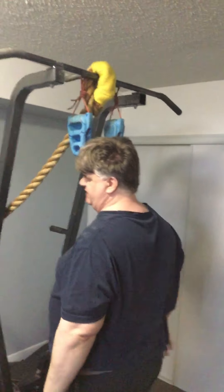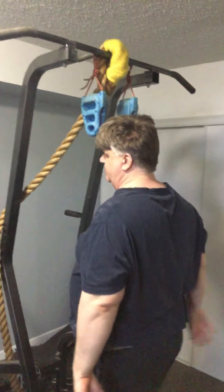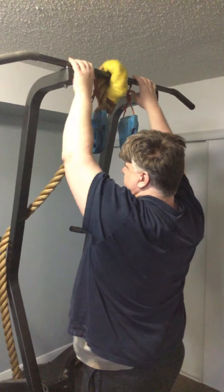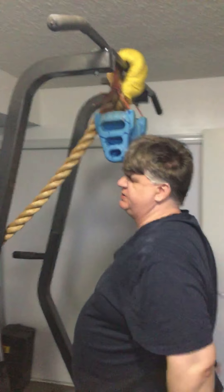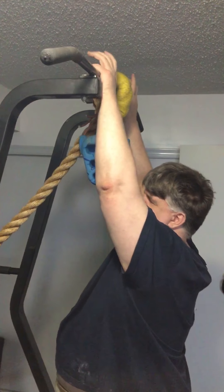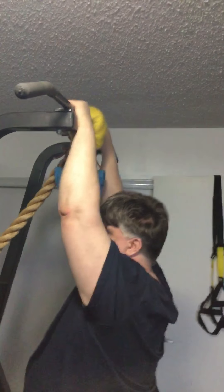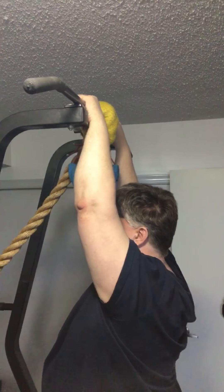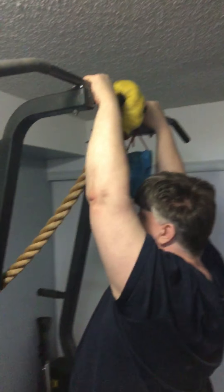How many minutes are we in? Three minutes and twenty seconds. Okay, so I'll do one more set and then we'll stop. I'm going to try to show you what it's like when you're getting close to failure and you want to still complete the movement because you want to build muscle. I've got the bar probably about shoulder-width apart.